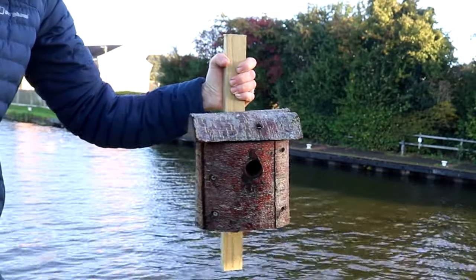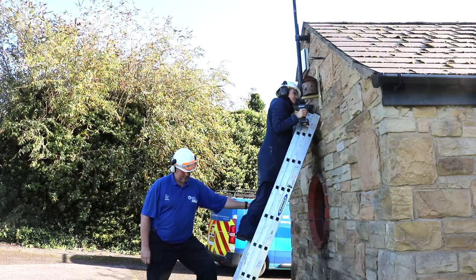Recently, I installed several of these log birdhouses with Canal & River Trust in the Doncaster area. Keep on watching and I'll show you how to make two different types.